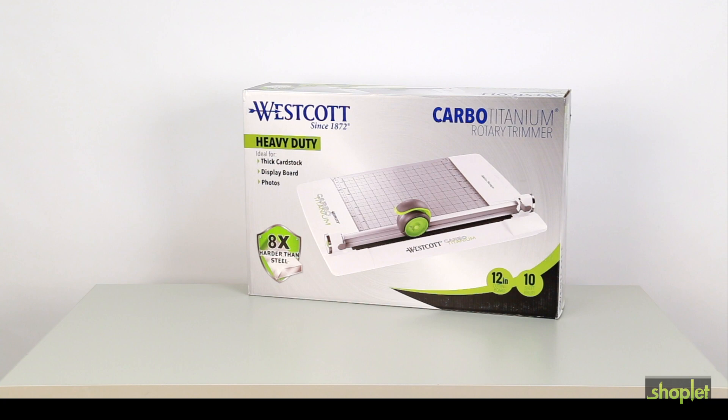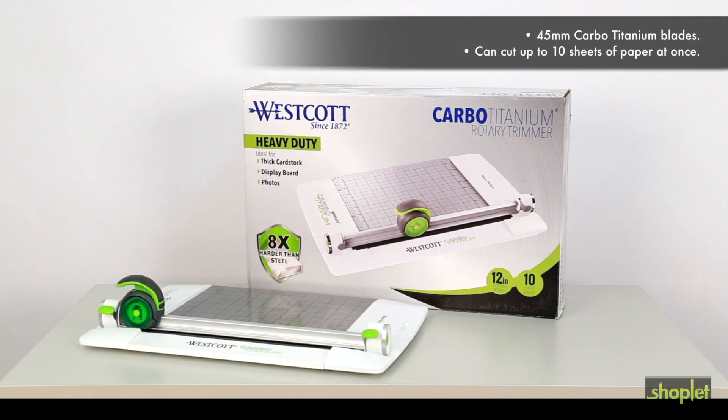The Westcott Carbo-Titanium Rotary Trimmer is easy to use. It features 45mm Carbo-Titanium blades, and it can also cut up to 10 sheets of paper at once. Here's how it works.